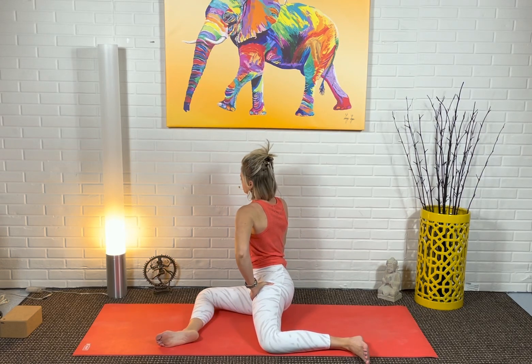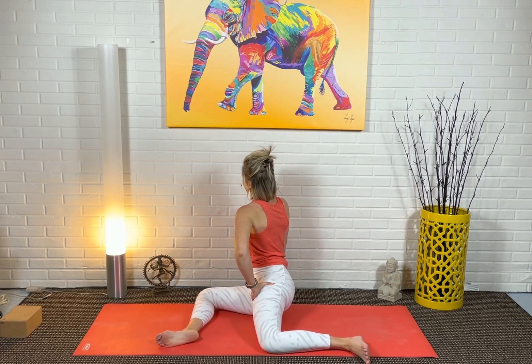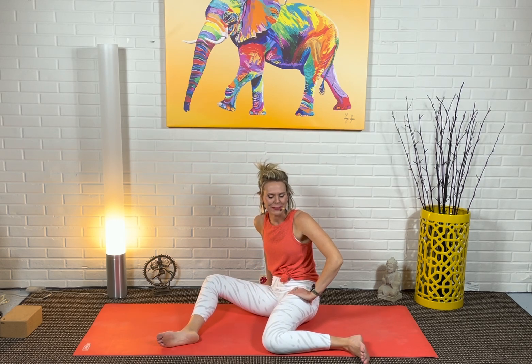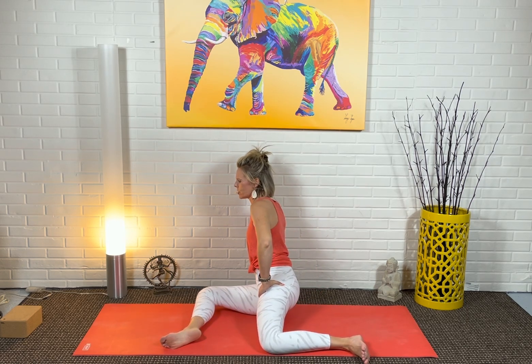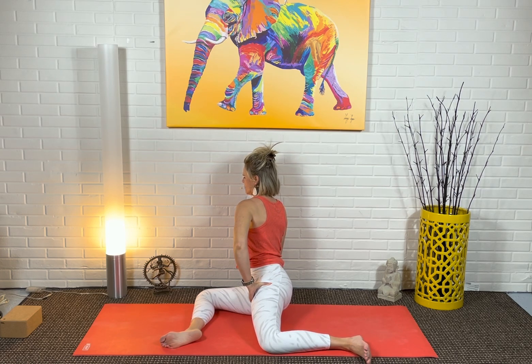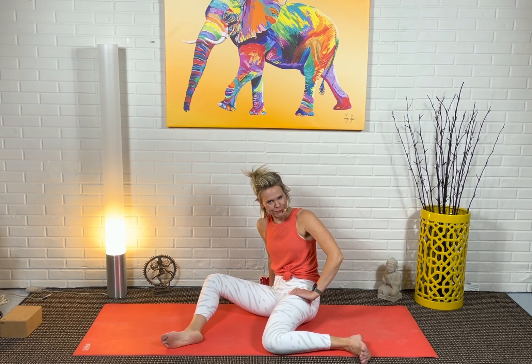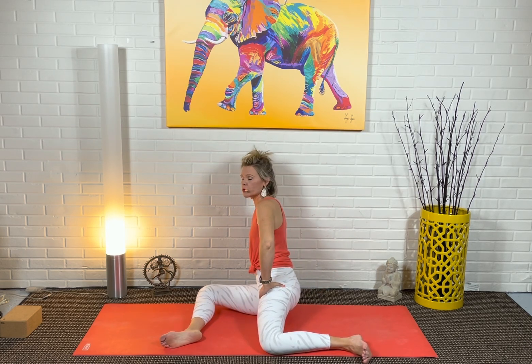Do that a couple of times. Breathe in, let go of your grimacing faces, breathe out. As you think about stress, a helpful mantra I like to bring in — because usually when we're stressed, we're resisting what is — is: may I be content as I am, and may I be at peace with what comes.